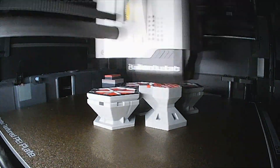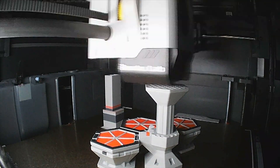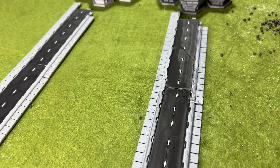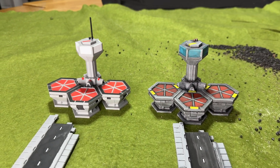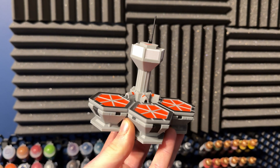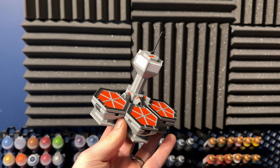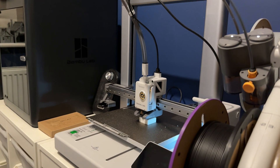One problem I've faced in the past when printing something in multiple colours is it comes off looking pretty glossy straight away. Although it looks kind of fun, it also looks very much like a toy. If you've got other terrain that you've painted, primed, and blended to look quite matte, the multi-colour print will stand out like a sore thumb. So I figured I'd find the quickest way to get it off the printer and blend it in with the rest of your terrain.